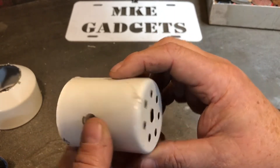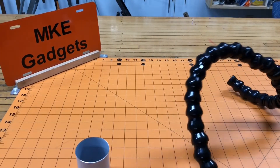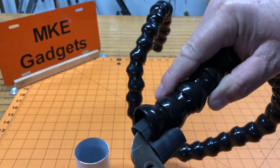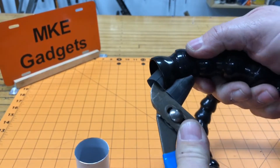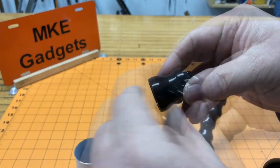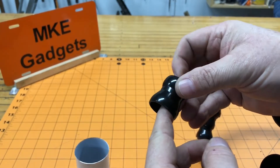Now the fun part — we put everything back together. The hardest part of this whole project is taking one segment off, and for that I put some inner tube on a pair of pliers so the pliers don't scratch the segment, and it just pops off. If the segments get scratched from your pliers it might not really lock as well as you want it to.